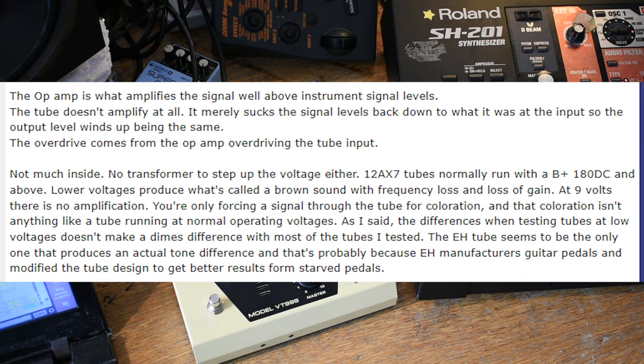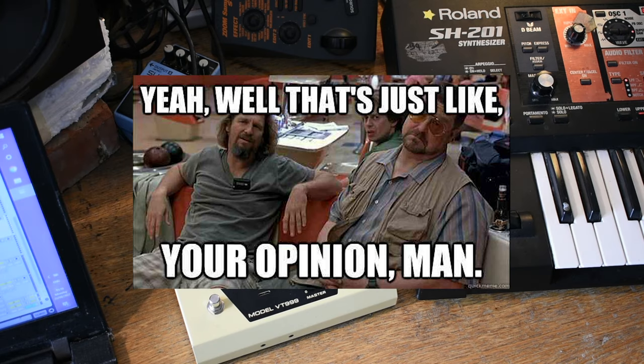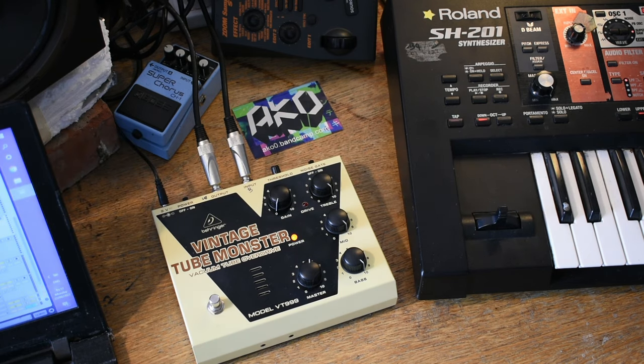A lot of people think it's a bit of a scam, and that if you do change the tubes in these — which is something you would do with things like guitar amps for different tones — then that in itself shouldn't make any difference. At least that is what a lot of people say. However, on the flip side, when I first got this pedal I posted a video demoing it, and a couple of people commented saying they had the same pedal and changed the tube for various different ones to get a different tone out of it. So I thought I'd give that a go.